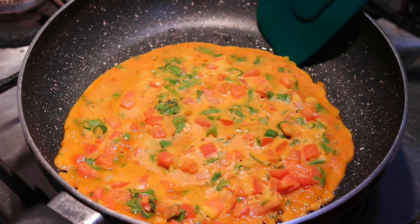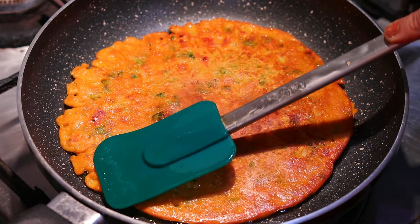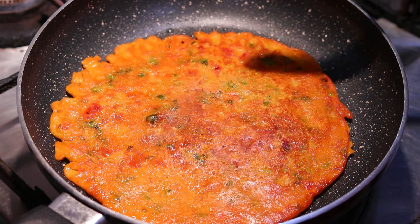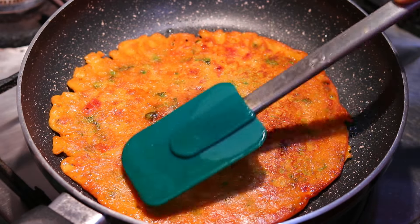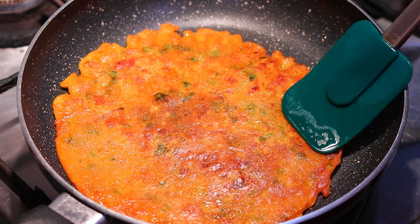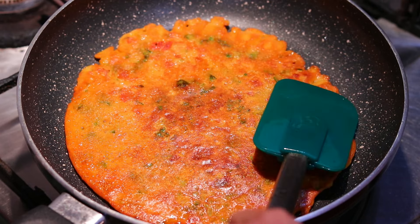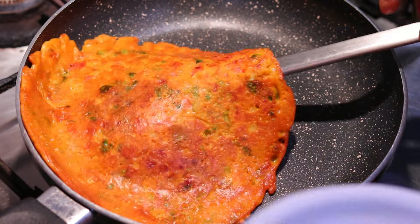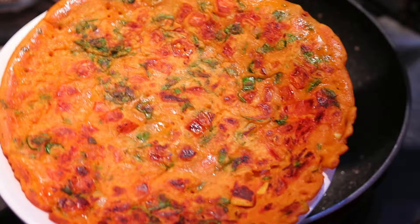The omelet gets a beautiful color. Press it gently so it becomes crispy. Since there is besan in it, do not use a high flame — keep it on slow to medium flame. Then flip the omelet for the second time and cut it from the side. It has a beautiful color.